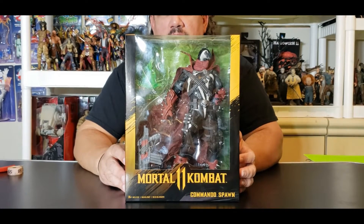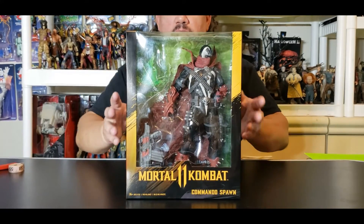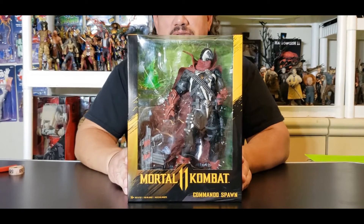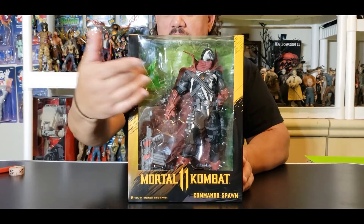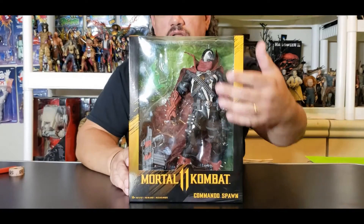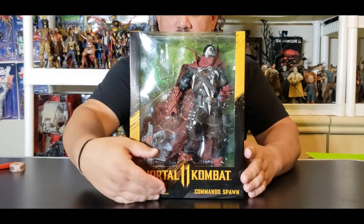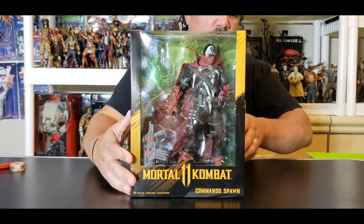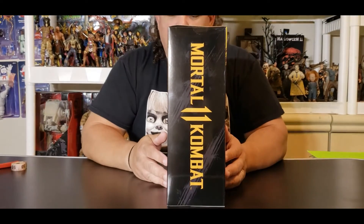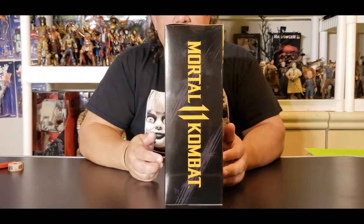As you can tell, this Spawn is huge — I mean super-sized, this is the big boy right here. You can see him kicking back behind his window of pain, locked in this huge plastic prison. He brings an assault rifle, his plasma, and also a lot of stuff all over him. This figure is just decked out. You can see the Mortal Kombat 11 Commando Spawn right there on the bottom, and turning to the side you can see that Mortal Kombat branding going on.